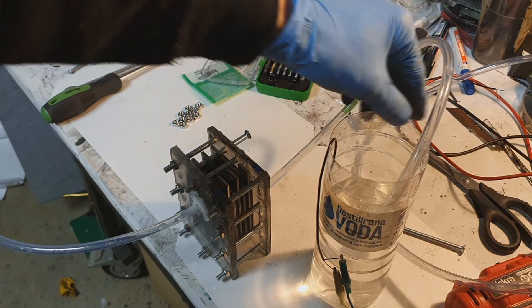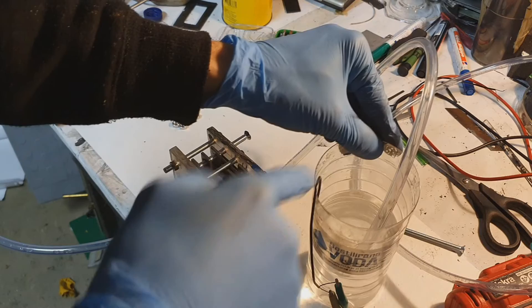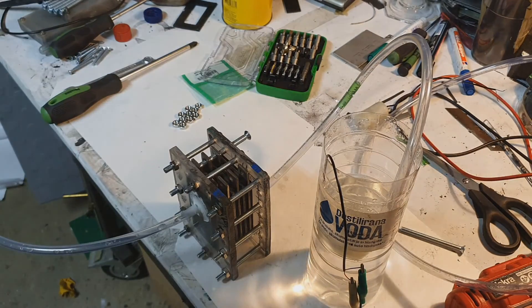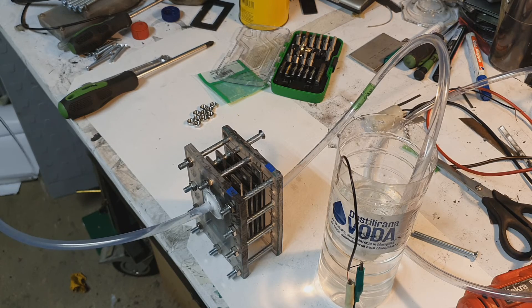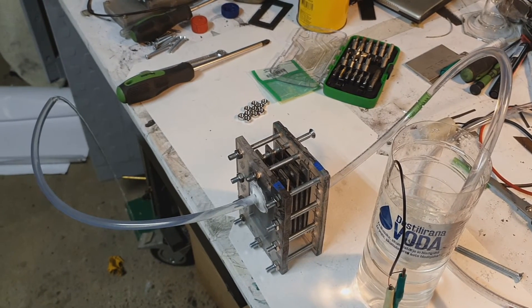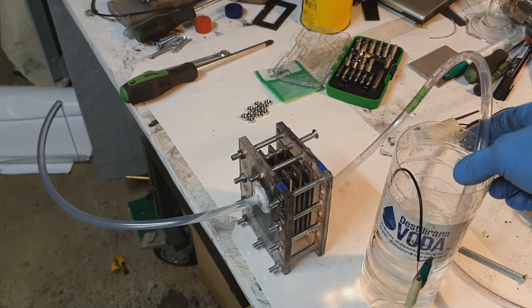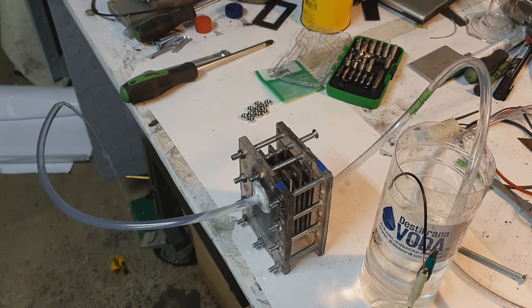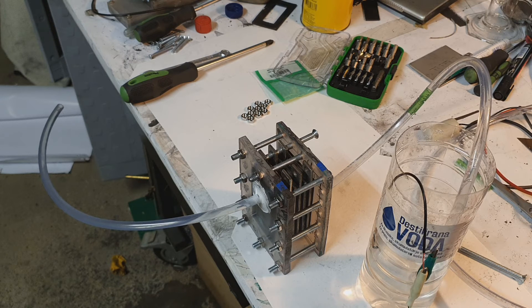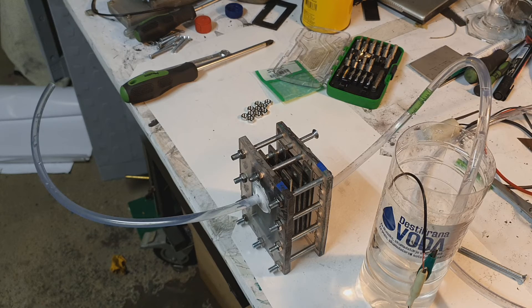Here I have my generator. Right now I only have water in it, and I soaked this pump into the water — let's see. At two volts the pump works. At three volts it also works fine. For the pump, two volts will be enough.